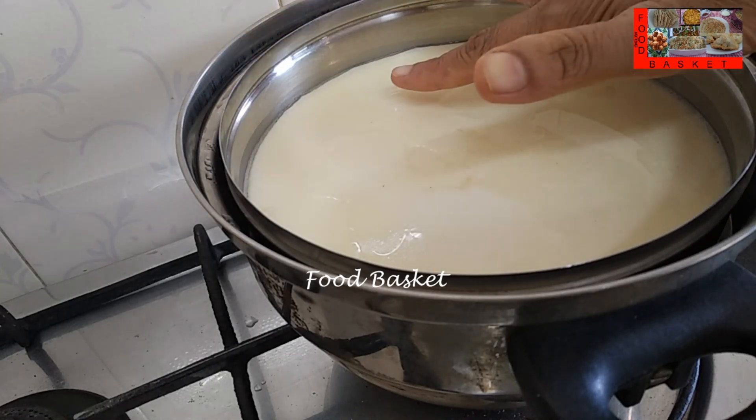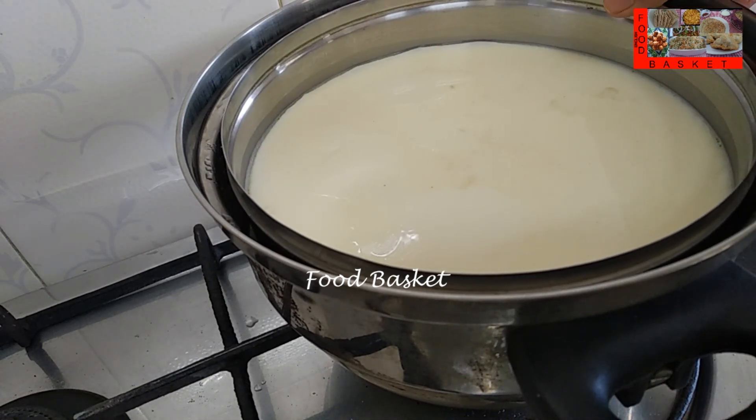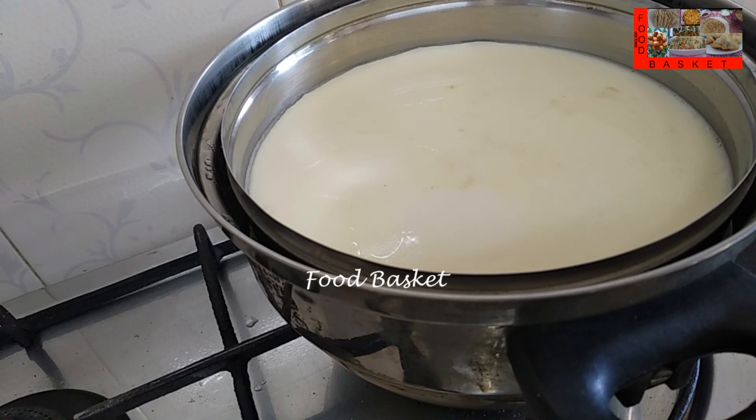Once the water comes to a boil, let us reduce the flame. Let us leave it on the reduced flame for 15 minutes, then turn off the gas. After 5 minutes, let us open the steamer. The pudding is cooked — it is sticking to the finger. In case the pudding is not cooked, there will be water; close the steamer again and cook it for 5 more minutes.